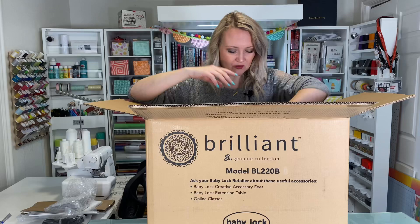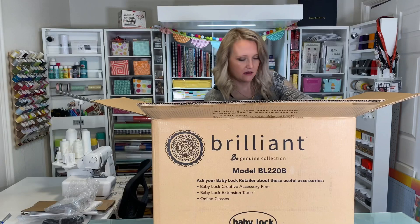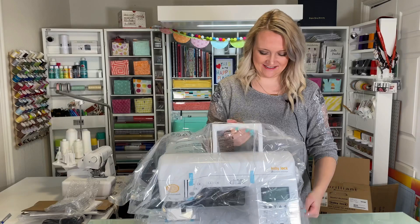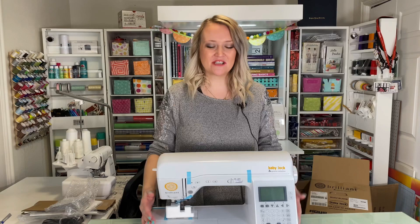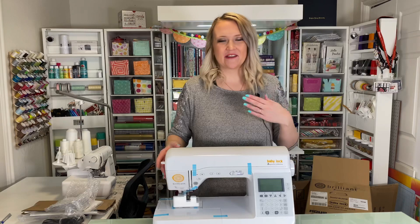Okay, let's see if I can get this guy out. Oh, there we go — it was stuck on the box. Oh, this is so exciting! It's quite a workout. Here it is. We've got our plastic bag on it, we can take that off. They're really good about making sure it's packaged nicely so nothing gets broken. I am so excited about this machine. Isn't it gorgeous? I love that it's yellow. Yellow is my favorite color, so I am all about this machine.